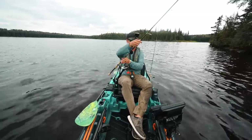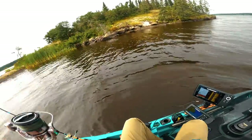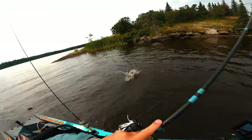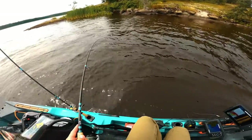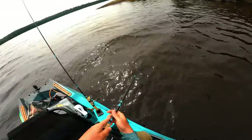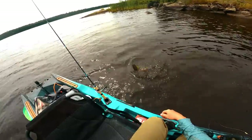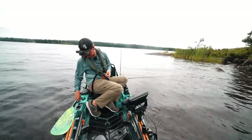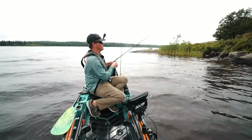Oh wow, right off that rock. That was awesome. He's pulling the kayak! I probably think that was the longest fish of the day, but that is all right because that just happens sometimes. One more good one, we'll call it a day.